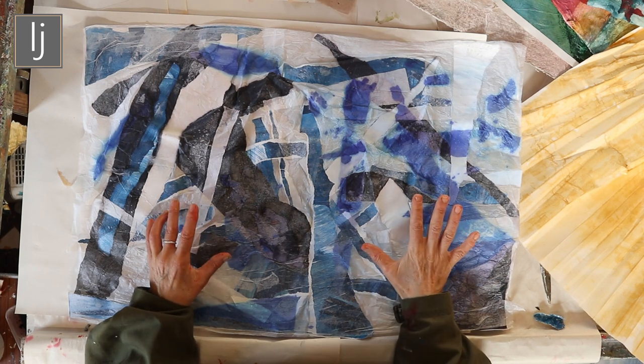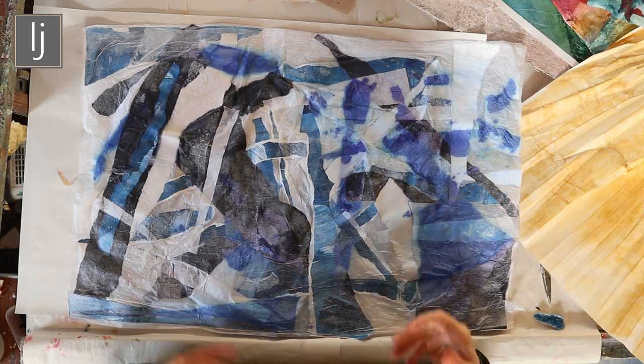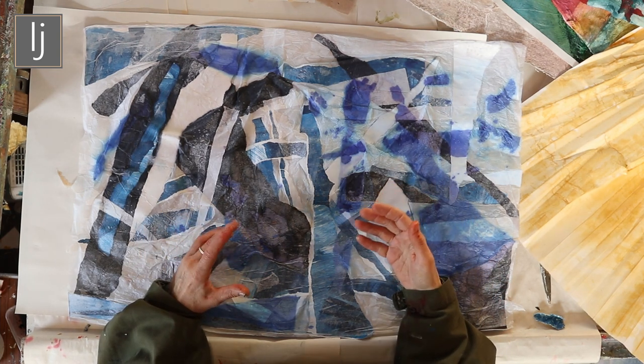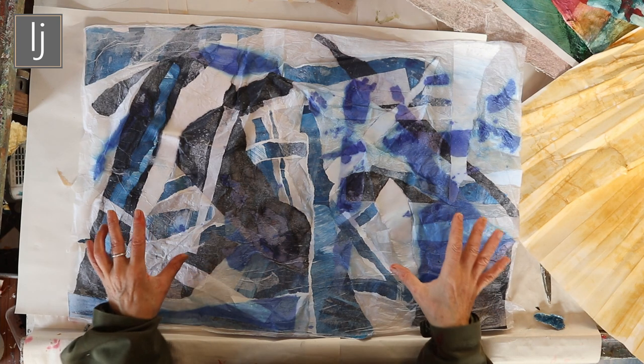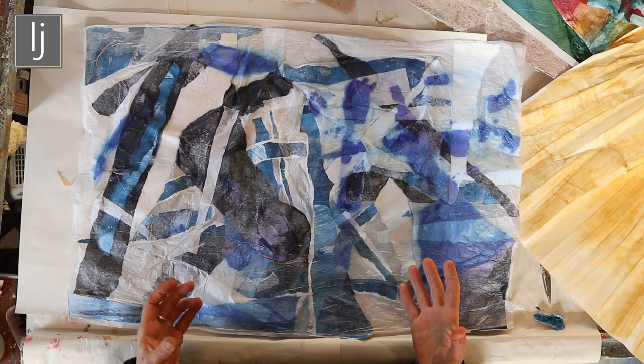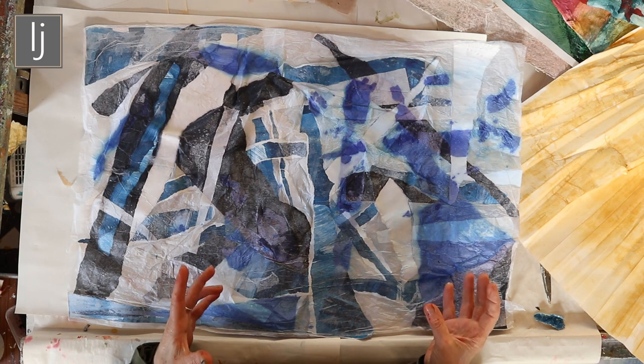With something like this, it doesn't have to be abstract, does it? The possibilities of this process are huge, and if you think about it in terms of utilizing the mediums to the best advantage, it's up to you to turn it into something you can use that suits your style and the way you work.